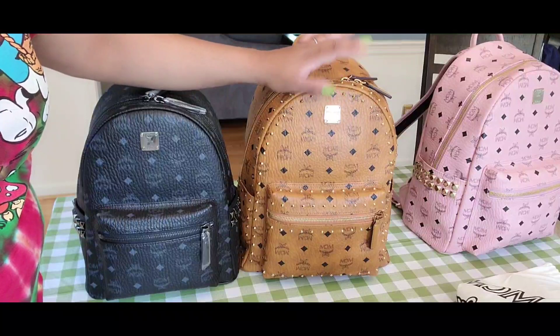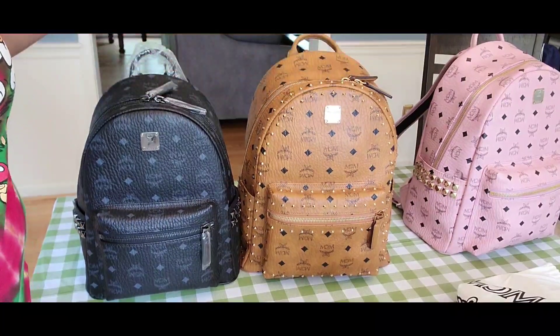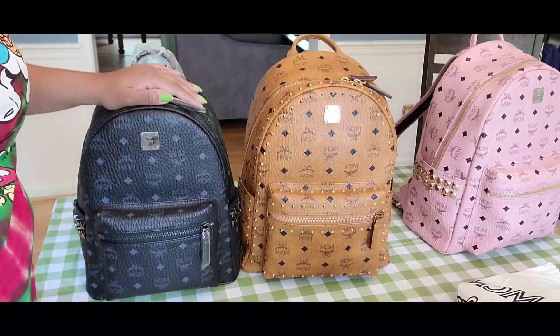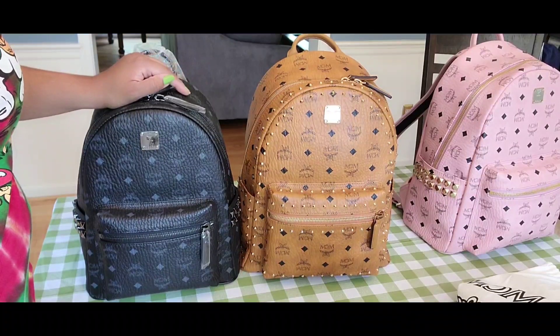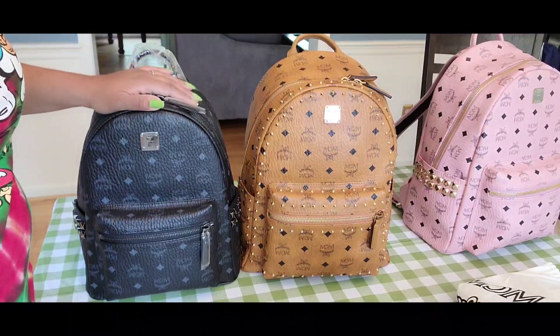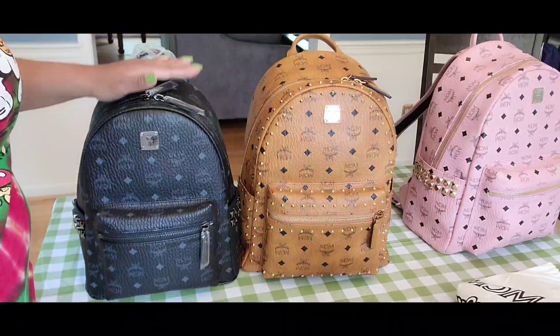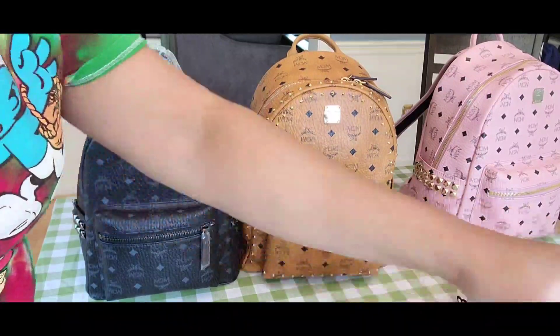It's very lightweight and great for that. If you want a backpack which also looks like a purse — a little bit cuter but still holds a lot — then I recommend the small size. And now we are looking at the mini size.